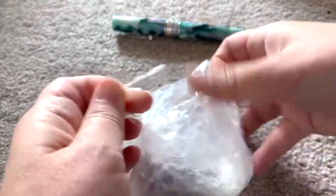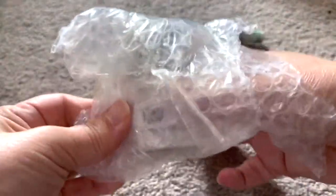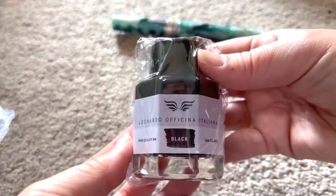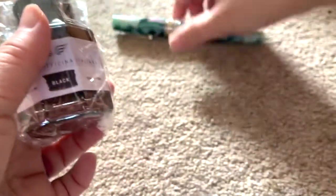Here is the Leonardo ink that's been wrapped up separately — it's black. I wish I had a choice; if I did I would have probably picked purple.